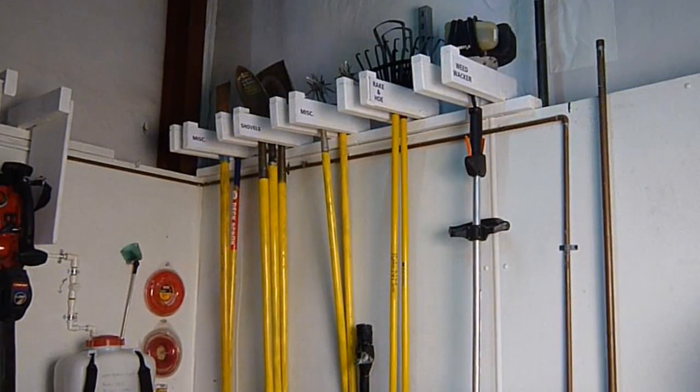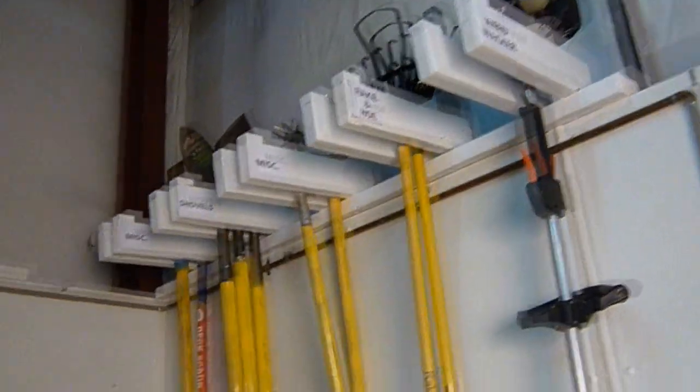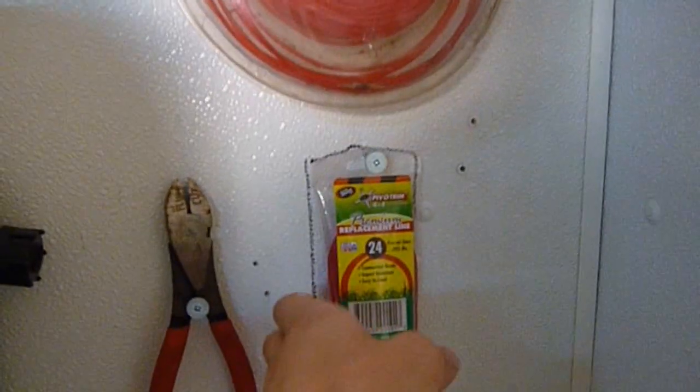Notice all the tool handles got painted yellow to match our raking hose. Everything got labeled so everything's got a home now. Things got hung up here and they're all shadowed, so you know what goes where when you remove it. Again, labels on everything. Everything's organized. Everything's got a home.